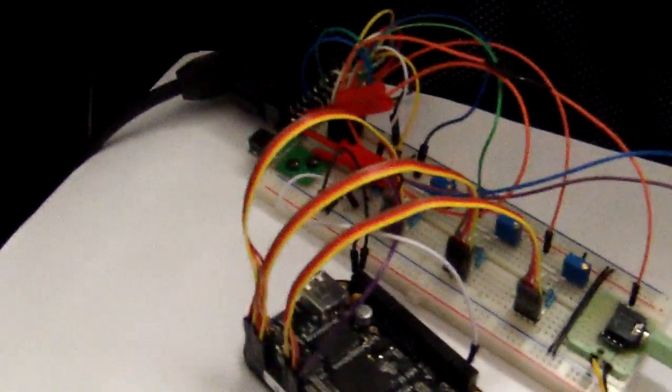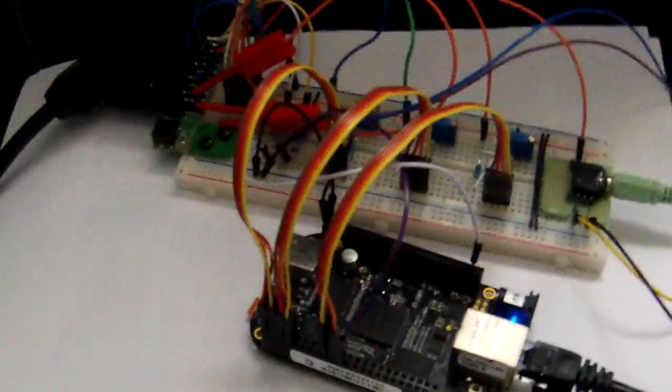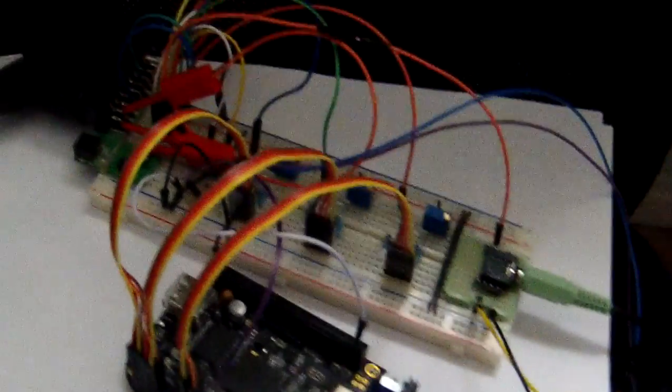Hi, I would like to introduce RVIT, my arcade video card project. RVIT is an external video card that you can plug into your laptop or desktop PC and generate perfect arcade quality picture on your CRT TV.